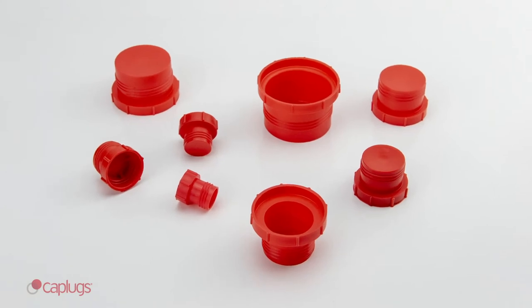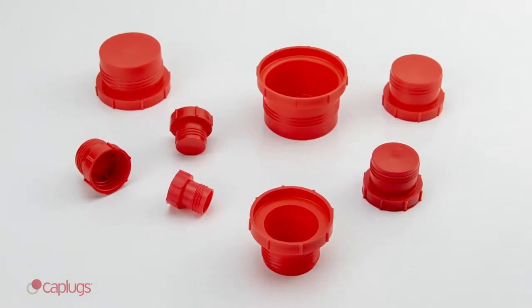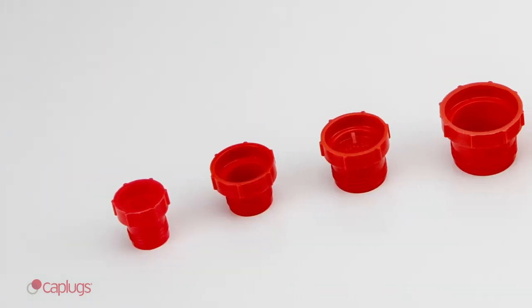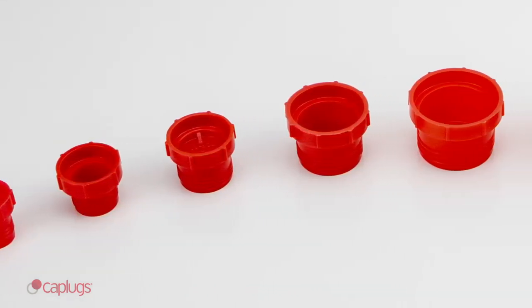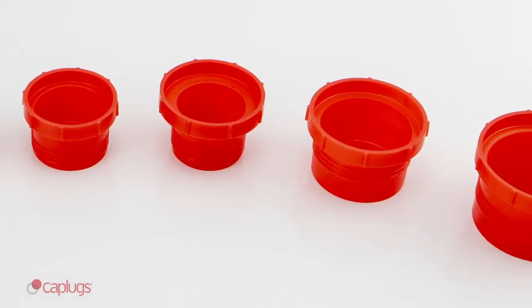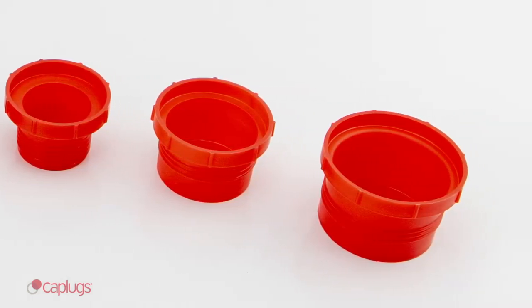PDF Series threaded plugs are designed to close off flat-faced O-ring hydraulic fittings. The PDF Series is available in seven different sizes, with parts to fit threads from 11 sixteenths, 16 threads per inch, to 1 and 11 sixteenths, 12 threads per inch.